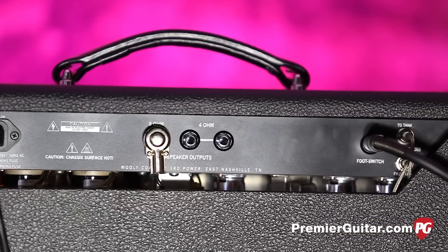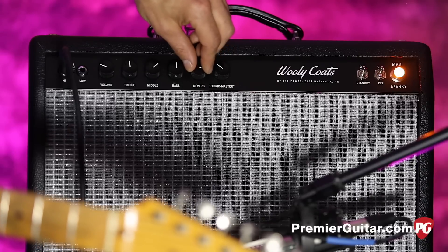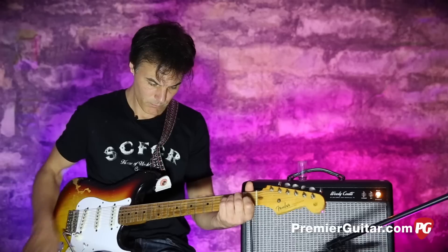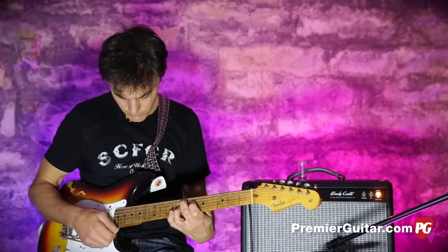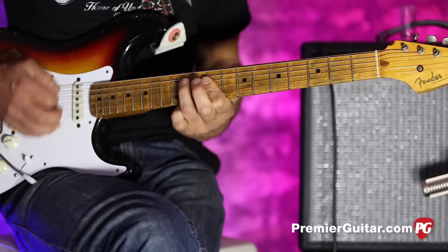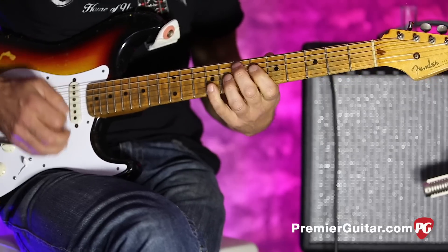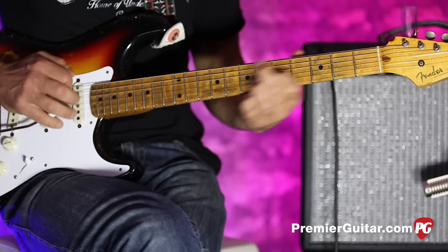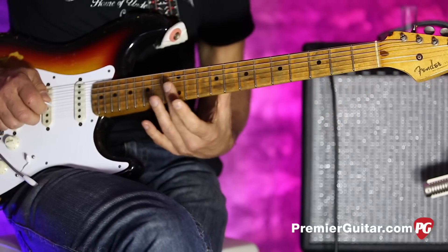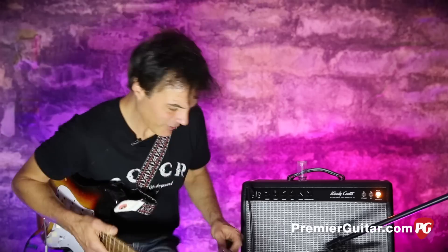This also comes with a really lush tube spring reverb. I'm running it pretty hot just because it sounds so good, but it's a very lush reverb. Lush, right? You can control it with this happy little fellow right there on the front panel. And I like that everything is just built well — like he cares.